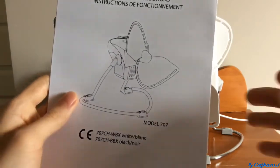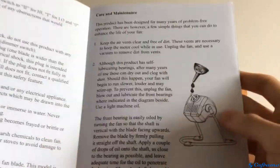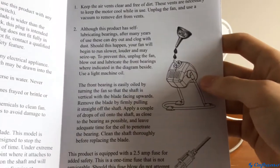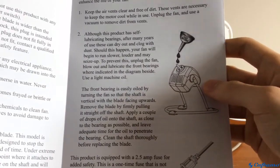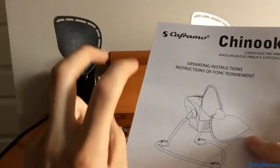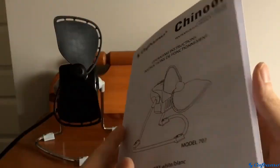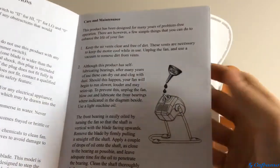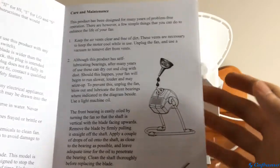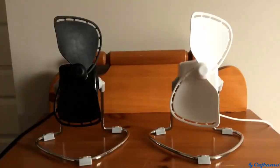One more thing I want to point out is that in the owner's manual, they actually encourage you to oil these fans to increase their lifespan, which I think is really awesome. Most companies nowadays claim their fans are permanently lubricated and require no oiling, which in most cases is simply not true. So I'm really happy that Keframo is making good quality products that they want people to actually keep for a long time.